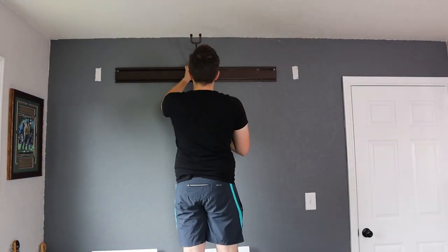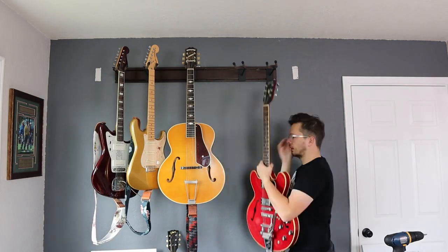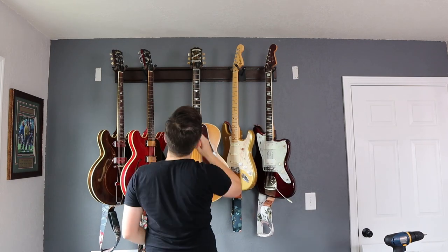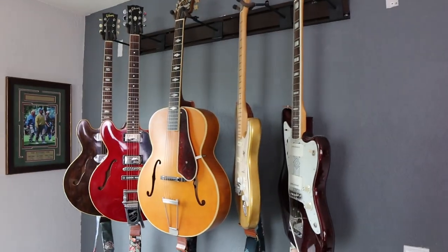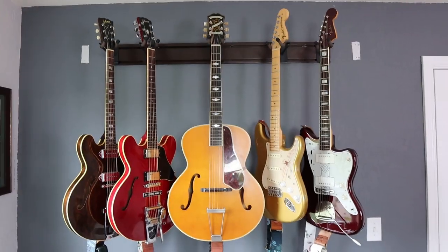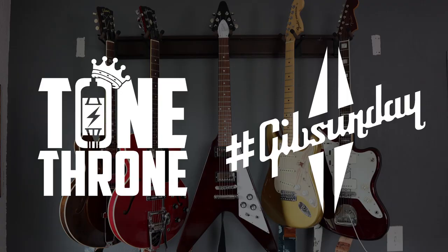Anyways, it's done. I'm going to go ahead and finish hanging up the guitars and show you what the final product looks like — this was unbelievably easy. Way better, way cleaner. If you're looking for a way to clean up tons of space, make your music room or office look better with guitars on the wall racked out of the way, this is absolutely it.